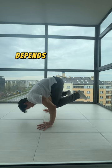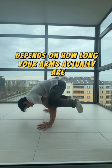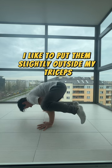Where your knees will go depends on how long your arms actually are. I like to put them slightly outside my triceps.